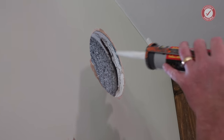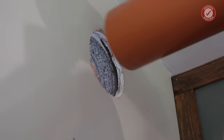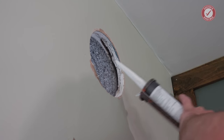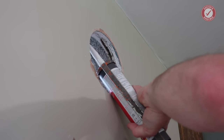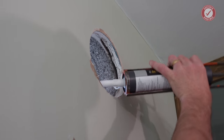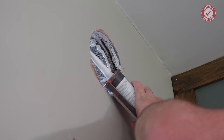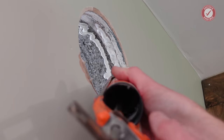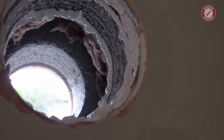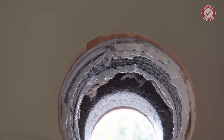Now I'm in two minds whether to use silicone here or acoustic sealant, because I need to seal this tube into the wall so there are no gaps around it. I'm going to go for acoustic sealant and we'll just hope for the best — I'm not going to be shy with it. I'm also going to fill inside the dot-and-dab cavity as well. It's not pretty but needs must, as it's not very easy to get access in there. I'll shove the tube in and then seal the outside as well.